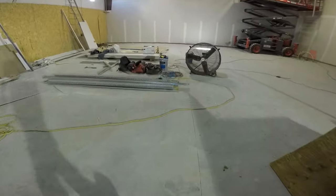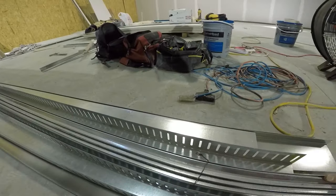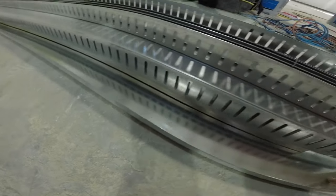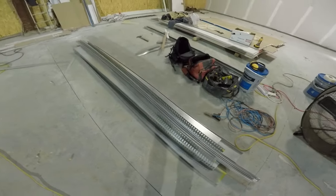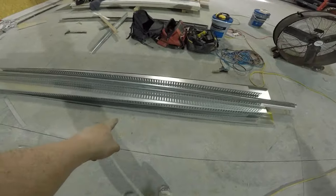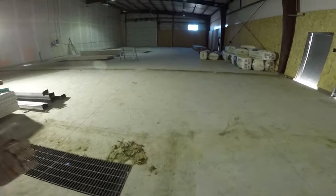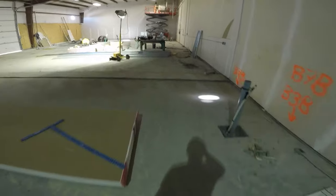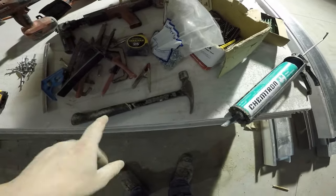For materials: your slotted deep track — that's the wall channel — for the top, and shallow track for the bottom. These all come in 10-foot lengths. We have 50 feet, so five pieces of each. Bottom track is the shallow track and top track is the slip track. Studs are outside — those are the long ones. You'll need your pouch and a hammer as well.